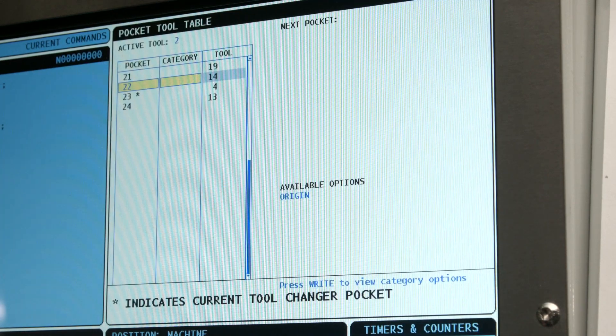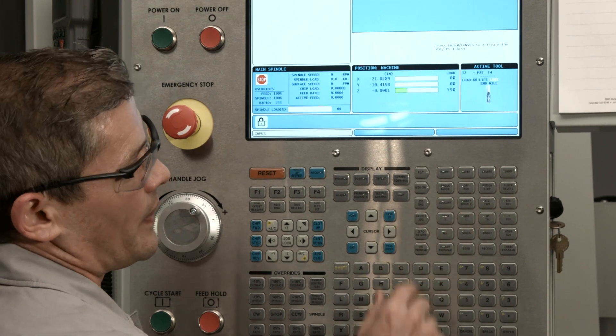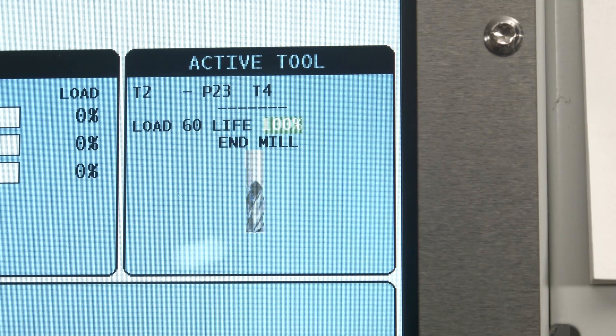I like to check which tools were removed by going to the active tool window. I press MDI, and the window is going to tell me the two tools that were just in that arm. Now I can update the tool table.